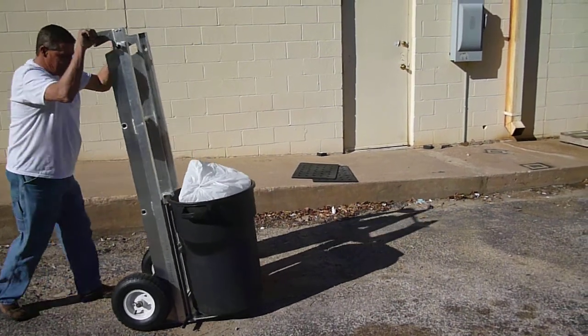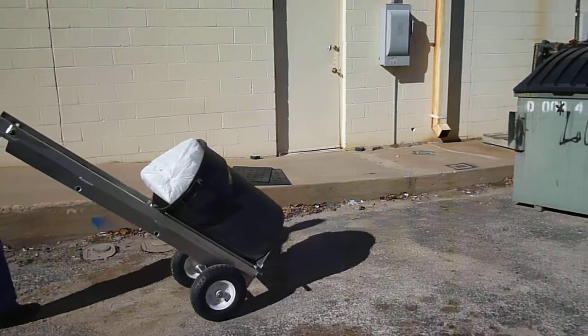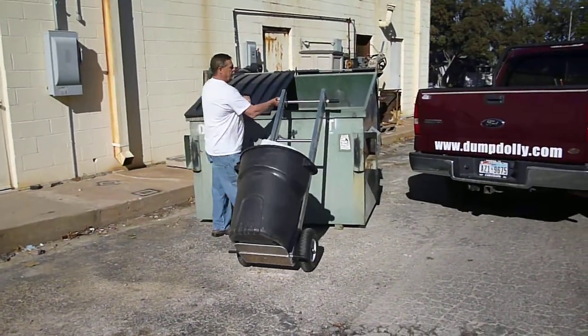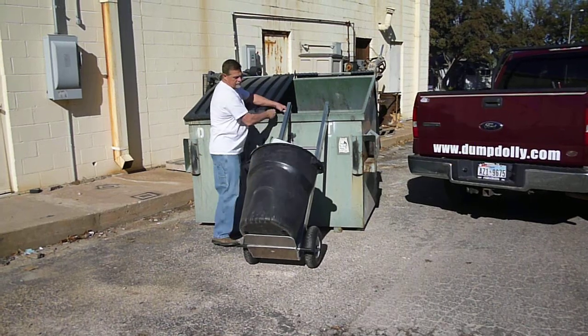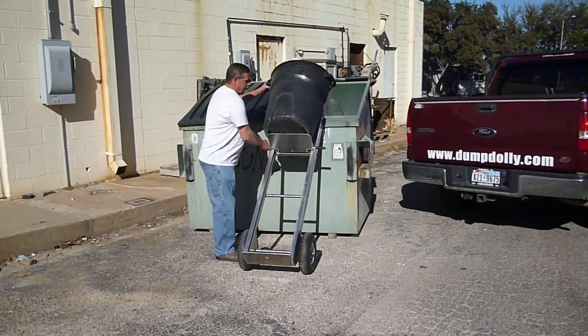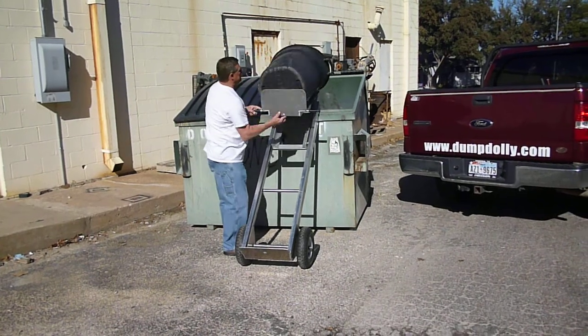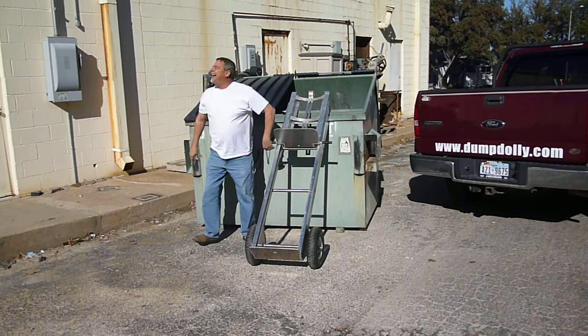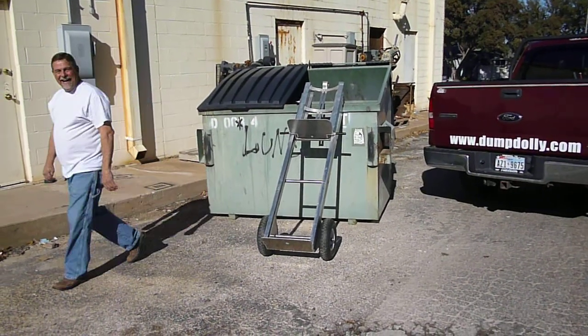Well, he's got the garbage can all latched up. What's he doing? Why, he's wheeling it over to the trash. Oh, look at that — hooks right on, lifts right up. Not any strain on his back at all. And look at that, trash went right in and everything. Throw that trash can away.